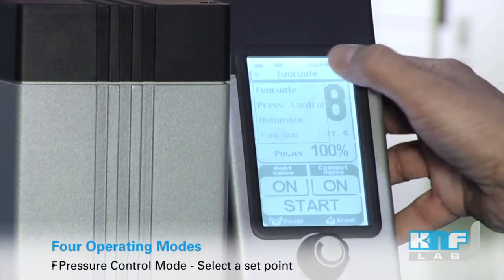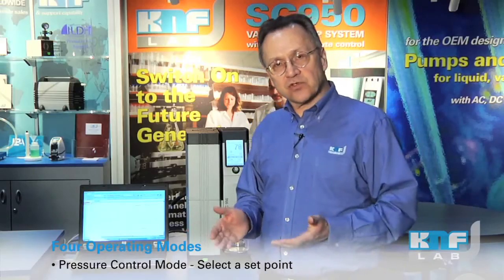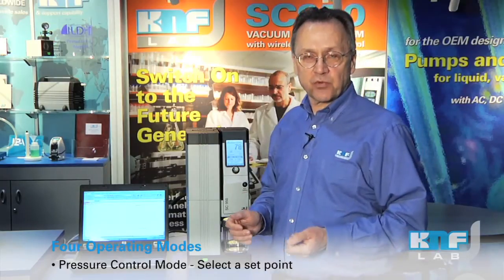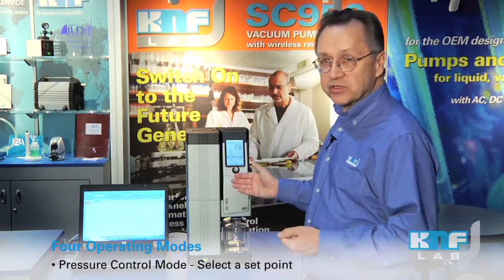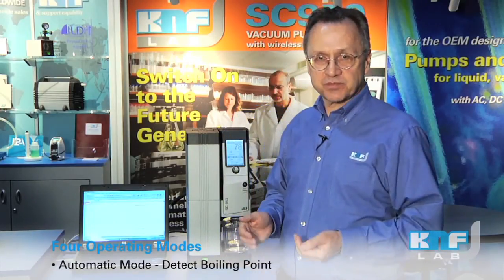Another mode is the pressure control mode. Now you know the solvent you're working with, you know the boiling point — simply set the set point for the vacuum and we will pull down accordingly. An automatic mode allows you completely unattended operation. The pump system will monitor the pressure curve, and as it nears the boiling point, it will control the motor and cruise in perfectly and not pass your set point, thereby eliminating bumping.